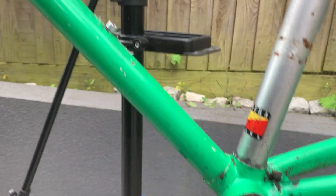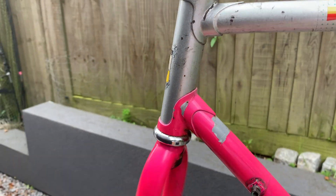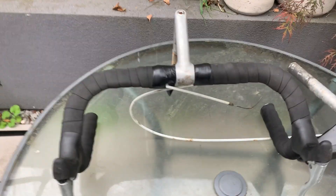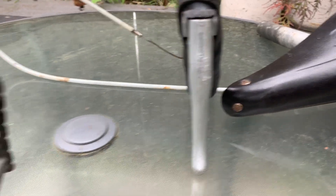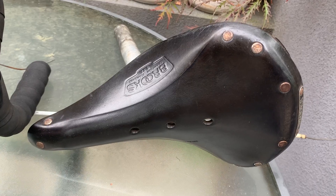I've stripped it down. I haven't taken the bottom bracket out yet — it spins freely so it's good. I've taken the forks apart, greased them, and they're fine. I took some very nice bits off it: alloy handlebars and stem, 105 groupset, Biopace cranks, 105 brakes, 105 shifters, and a nice sports leather saddle.